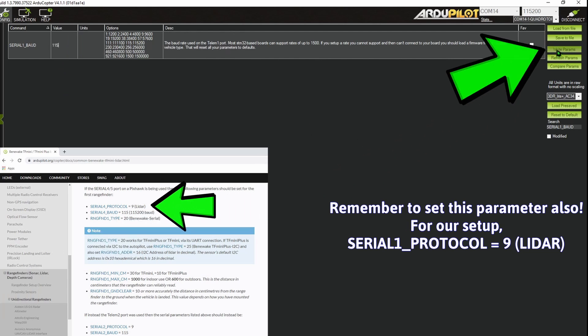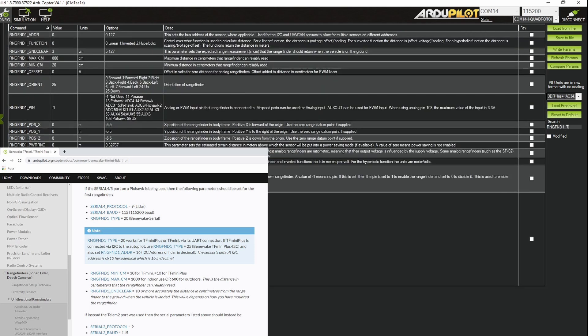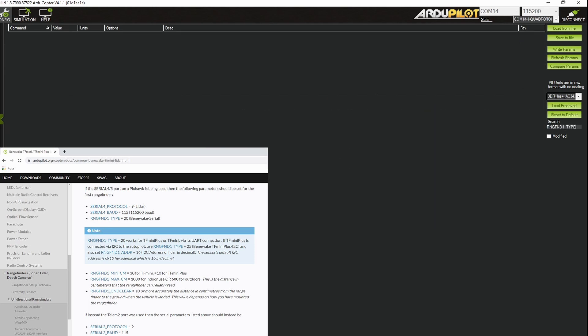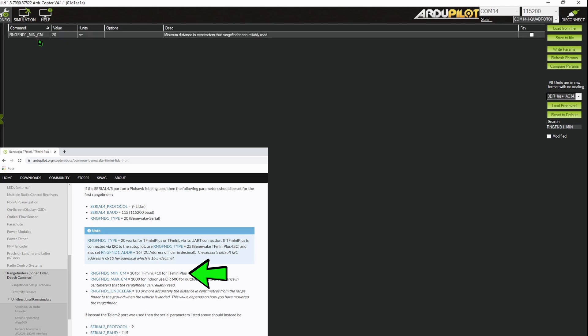Write your parameters, then set RNGFND1_TYPE equals 20 for Benawake Serial. We also set RNGFND1_MIN_CM equals 20 for the TF Luna's minimum operating range distance, and RNGFND1_MAX_CM to 800 centimeters for its maximum operating distance. Remember whenever you change these values to write the parameters.